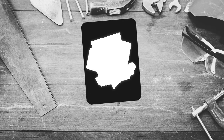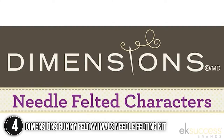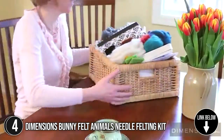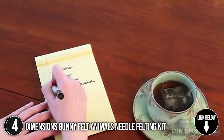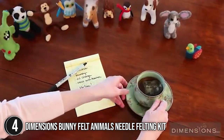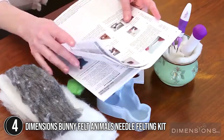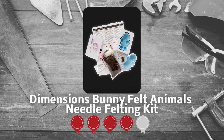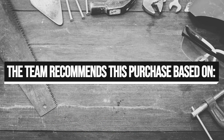The fourth felting kit on our list is the Dimensions Bunny Felt Animals Needle Felting Kit. The kids will love these cute little bunny decorations, which are a great way to start needle felting projects. This kit has everything you need to start, including a step-by-step instructions guide for beginners, needle wools, and a molder. The needle felted bunny is 3 by 4 inches when finished. TrustedShoppingGuide.com has awarded the Dimensions Bunny Felt Animals Needle Felting Kit a 4-badge rating.